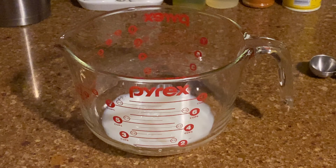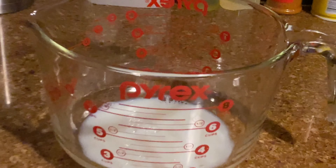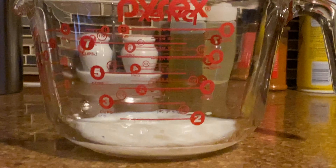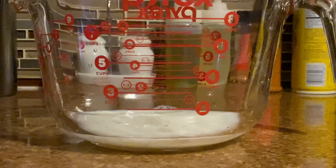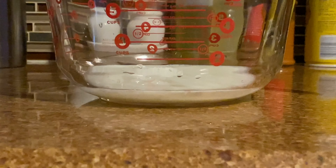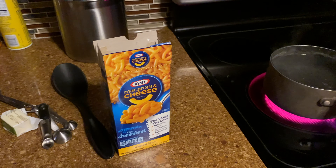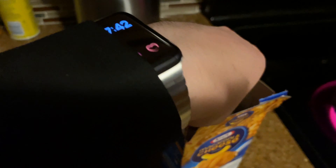I skipped ahead a little and put the milk in my jumbo-size measuring cup. It is a quarter cup, like the box calls for. I know because of the weird reflection it looks like a full cup or two cups, but it's not — I promise you it is literally only a quarter cup. We're still waiting for a full boil.